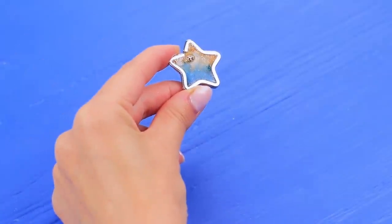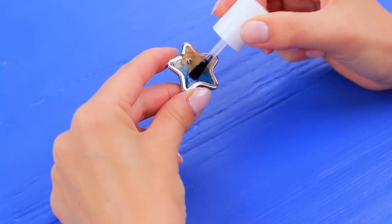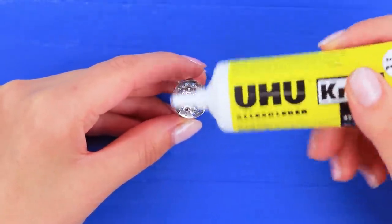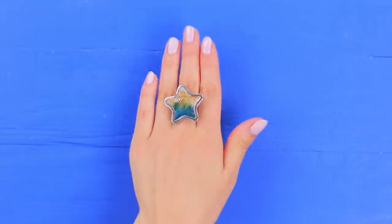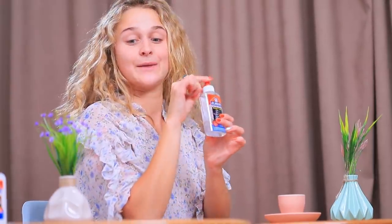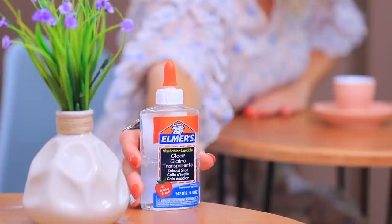Let it dry. Cover the star with clear nail polish. And glue it to a ring base. Whoa! Awesome! It's a piece of summertime to keep me happy! Thanks, Mr. Elmer!